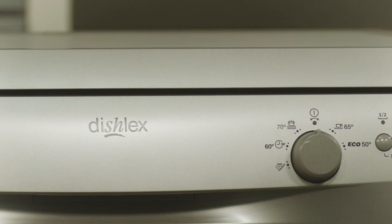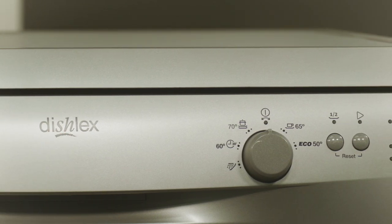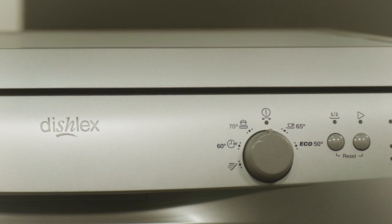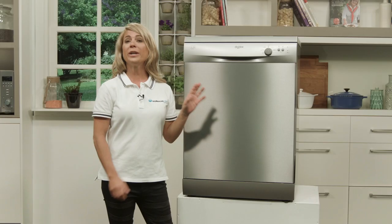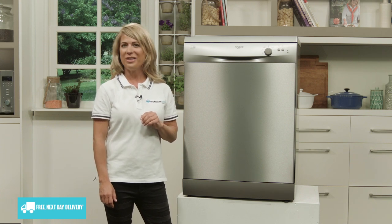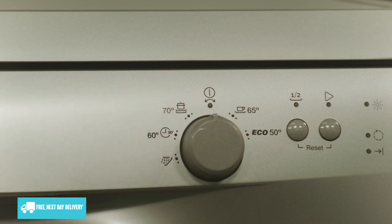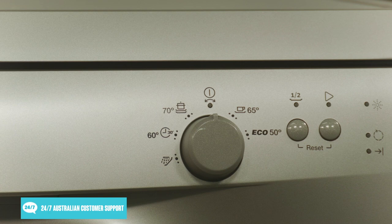Accommodating up to 13 place settings and featuring an easy-to-use control panel, this freestanding dishwasher from Dishlex is ideal for larger-sized households, ensuring every cup, plate and piece of cutlery your family uses fits within the dishwasher's cavity with ease. Use the dial to select from five different wash cycles, including a pots wash cycle and a quick 30-minute cycle.